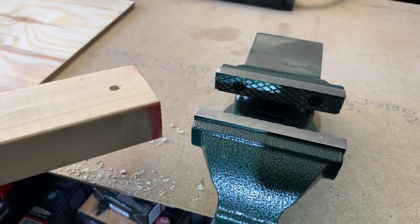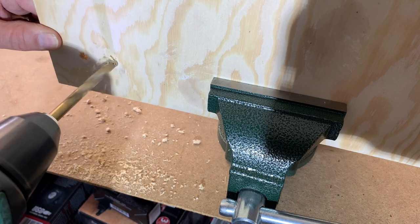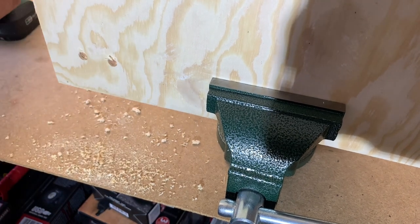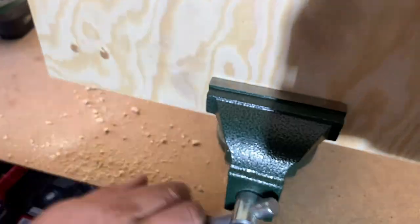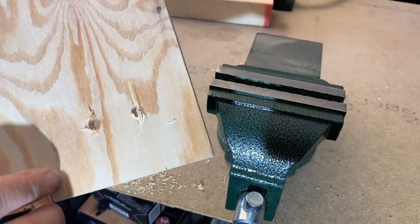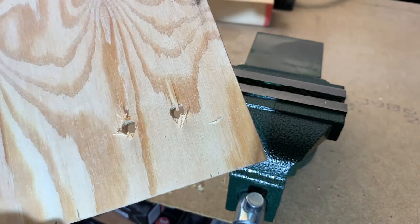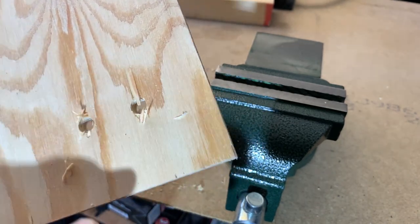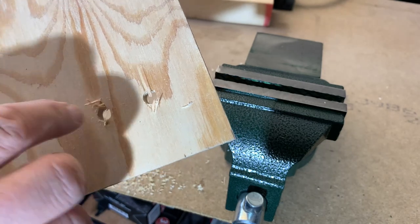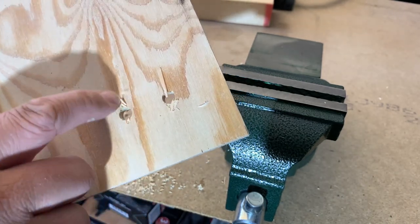Now we're going to try some plywood. Let's have a look through the hole it made. I actually gave it a try on the drills just before I started filming — I wanted to see what kind of back break it leaves. And it's the same.